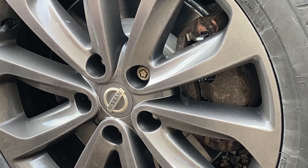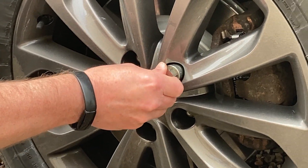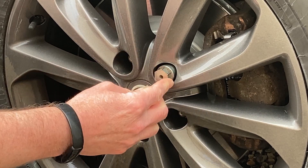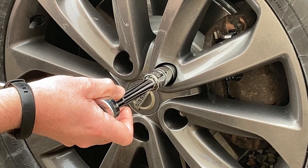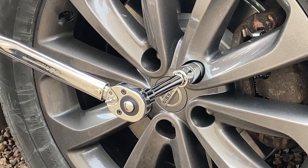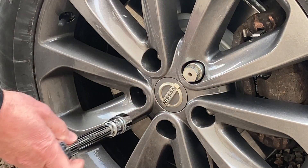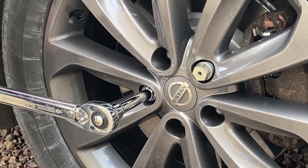Starting off with the locking nut, it's always a good idea to make sure that the locking nut is seated, because the last thing you want to do is have it slip and get damaged. And then it's as simple as putting your torque wrench on and pulling it till it goes click. There we go — that's torqued. Simple as that. We'll hit this one next. That's torqued.